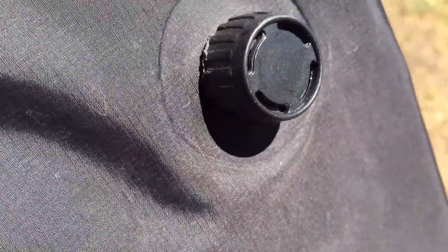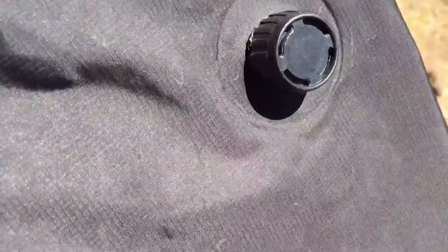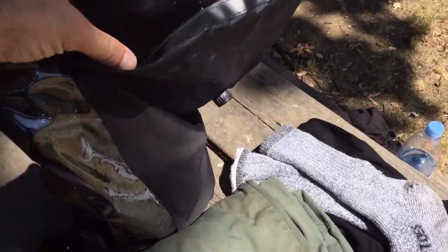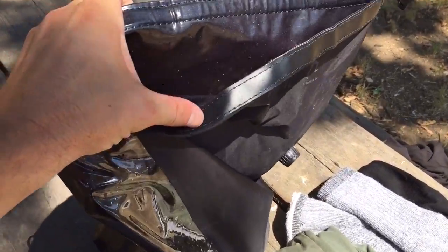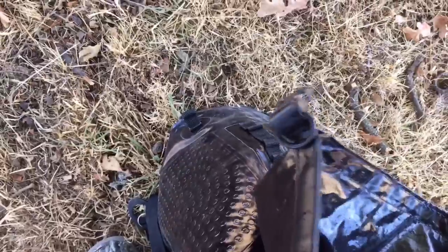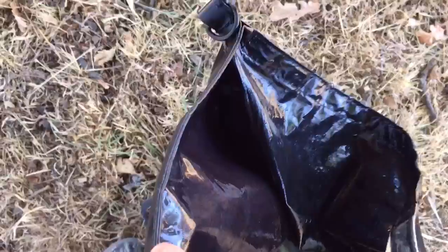This valve right here releases the air, but it also can be used as a shower bag. I'll take my minimalist clothes, put them in the bag, and then we just rub. I like to use dye-free natural soap, and I just give the water back to nature.